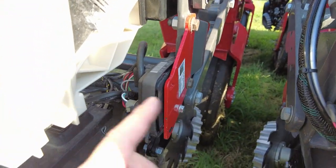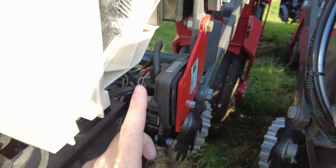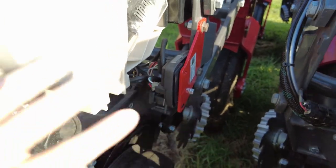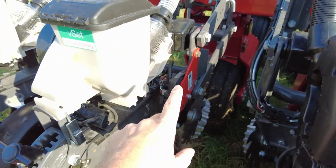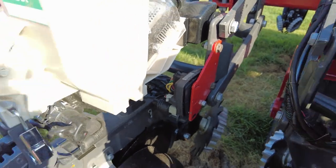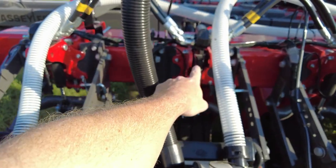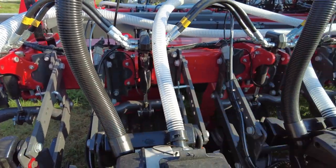The brains, if the meter is the heart, the brains are the SRMs. Each row has an SRM — a row module. This row module controls everything; that's the electric portion of that, and it is on every single row. The meter is the heart. This is the moneymaker right there — the delta downforce is going to put money in your pocket.